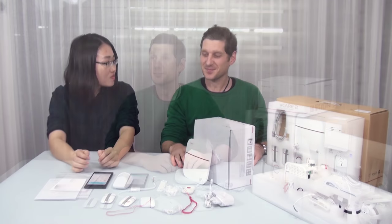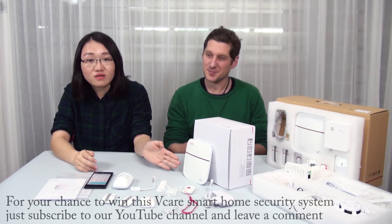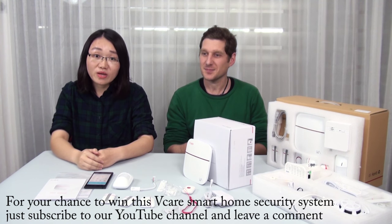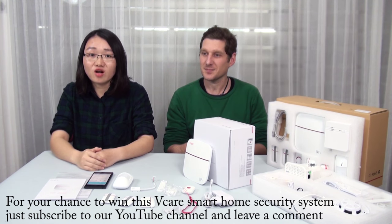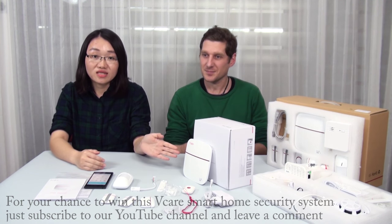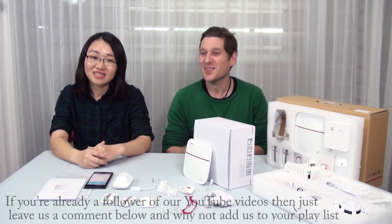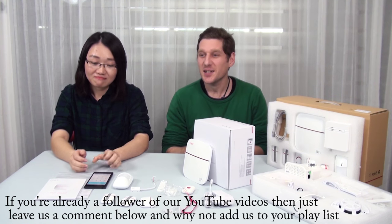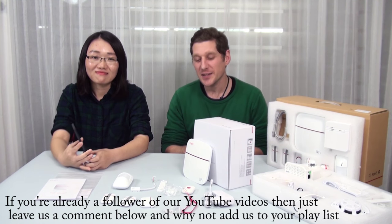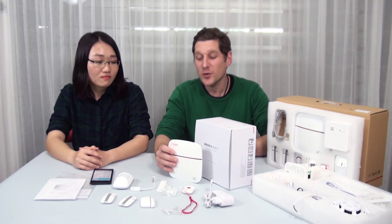Thanks for the nice display and the detailed answers. If you want to win this vCare smart home security system, subscribe to our YouTube channel and leave a message or comment below the video. If you're already a follower, you can leave a comment or add the video to your playlist and we'll enter you into the contest. At the end of the month, we'll select a winner at random.